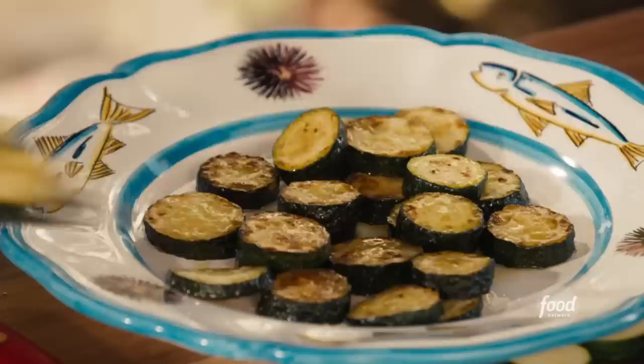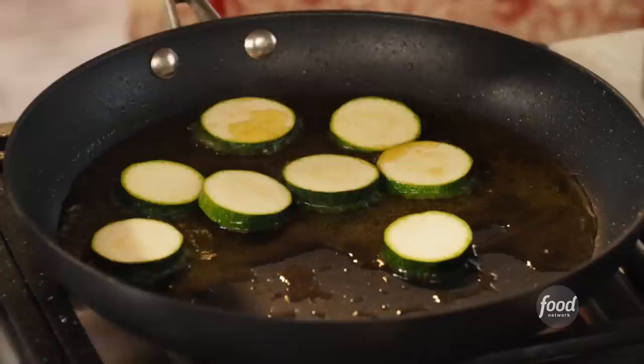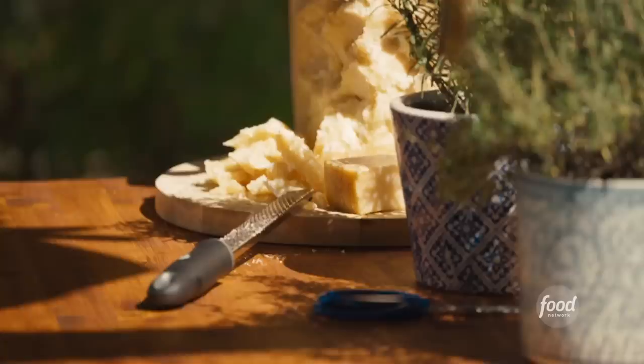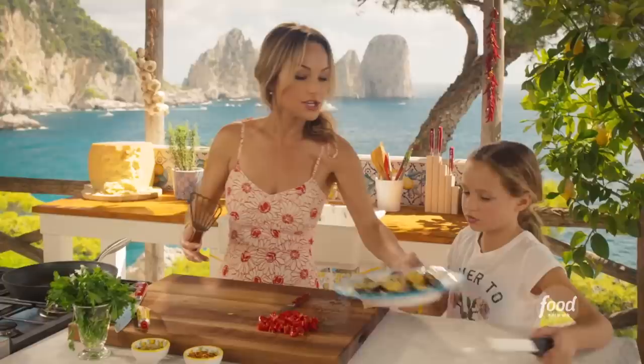I'm going to put the last batch of zucchini in, and while those cook, we'll put some Parmesan cheese on top of the zucchini, because when they're hot you want to add Parmesan cheese. A little bit more salt — we'll fry these little guys up. You want to grab the Parmesan cheese from the back? I need you to grate Parmesan cheese all over the top of it. Can you handle that? Yeah.